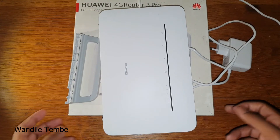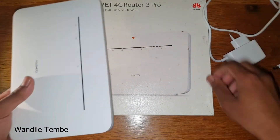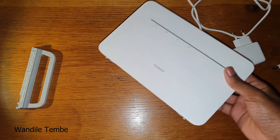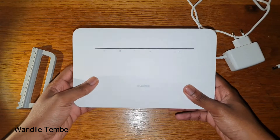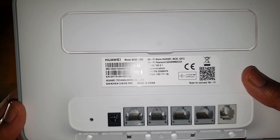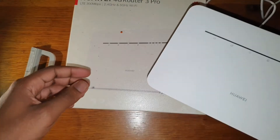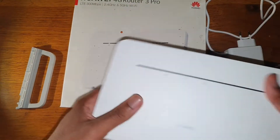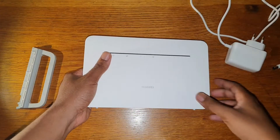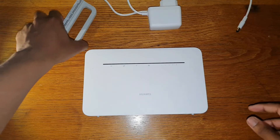Because I've been using the router, this is not going to be an unboxing — this is just going to be a quick overview to see if this is going to work with your home setup. In the box comes the Huawei B535-932 router — that's the official name. Most of the time you don't have to buy this; your service provider will give it to you for free.